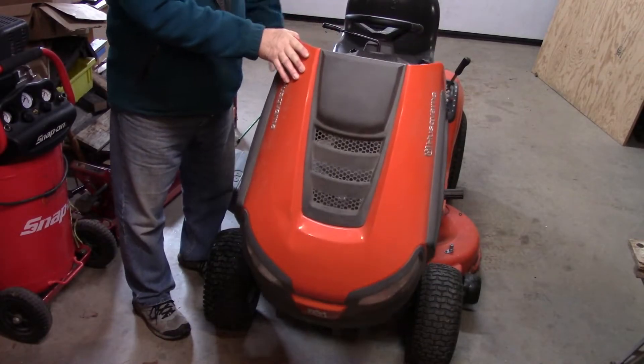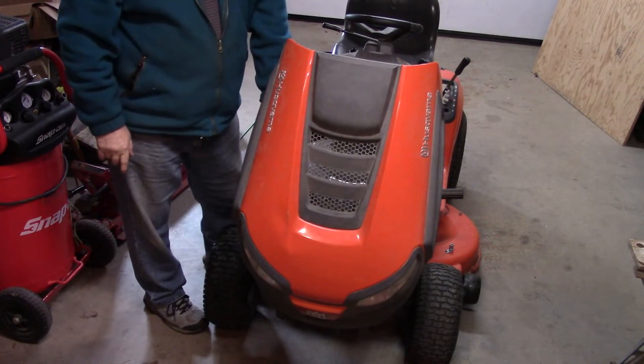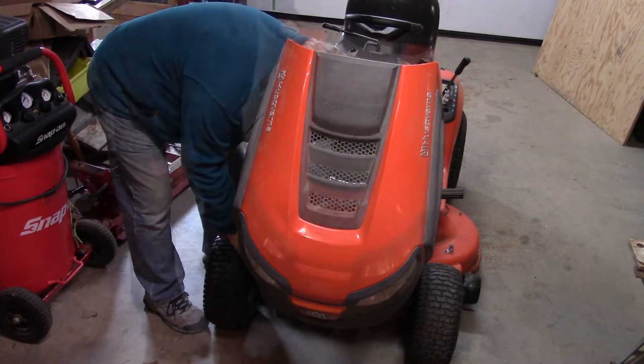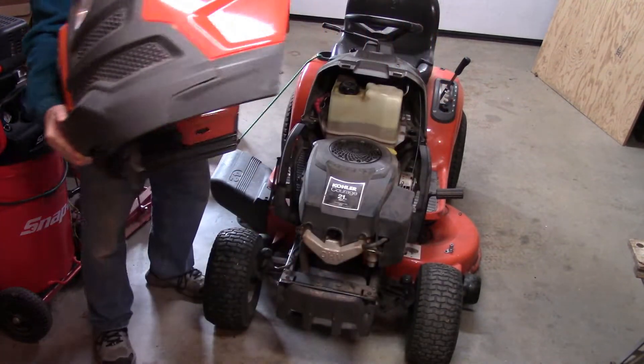The first thing I'm going to do is take the hood off. I just lift that up — there's one wiring connection in here for the headlights — and then the hood just lifts off. Pretty simple.